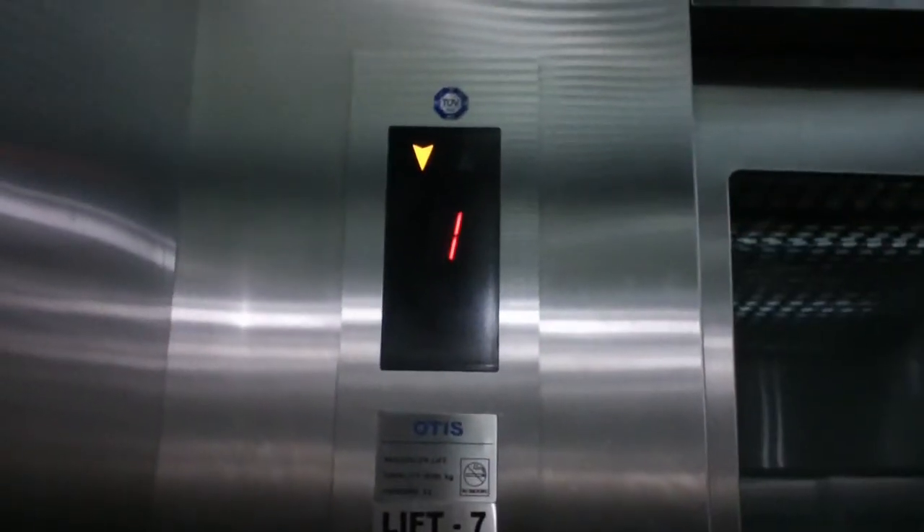I really like this indicator. One. Ground.